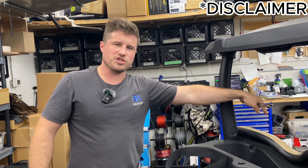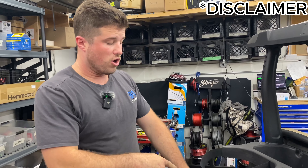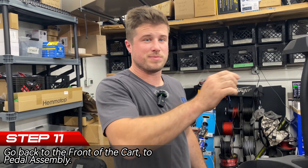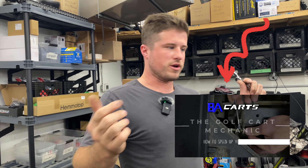There's also a bolt by your engine to adjust the air and gas — if that's out of adjustment it can throw all this stuff out of whack. The only thing we've got to do to speed this cart up now is just adjust the throttle cable by the pedal.